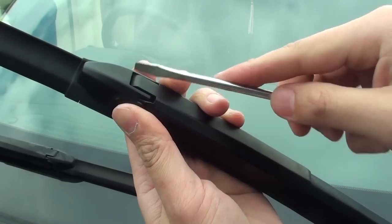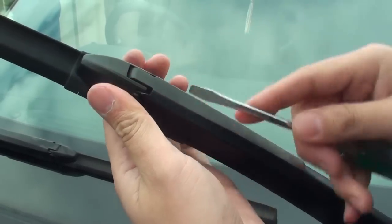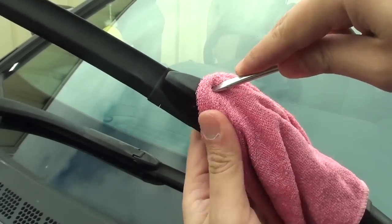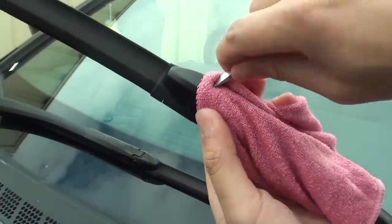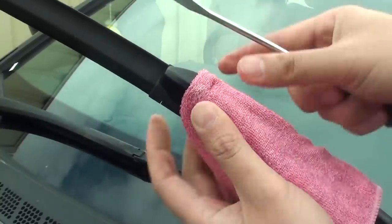So you can see here it doesn't work, so we need to use the screwdriver and push it out. If it's a bit difficult you might need to use a piece of cloth — put it into this gap here and then put the screwdriver in and try to squeeze on the side and push it out. Sometimes it can be a bit difficult to take out the cover. You can hear a click — once you hear a click it should come out like this.